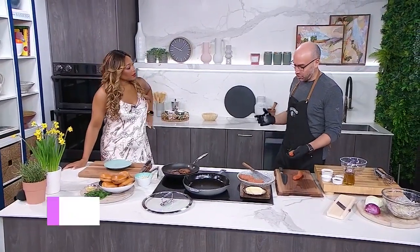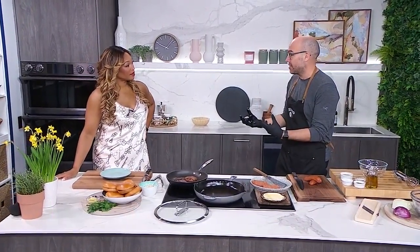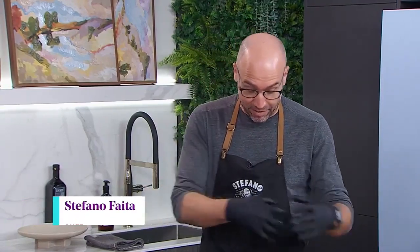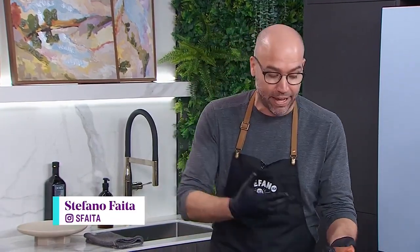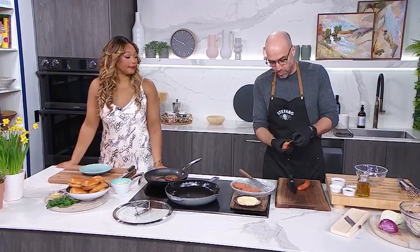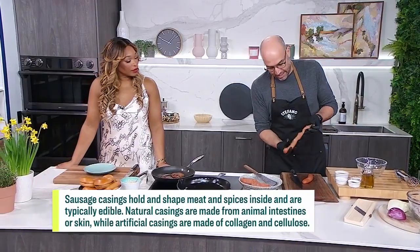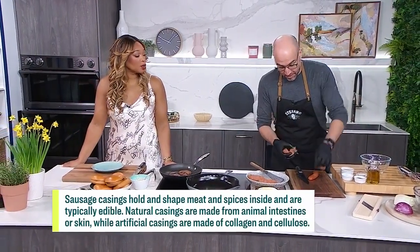Basically, we're making Italian sausage burgers, and what's great about this is that when you buy sausage they're already all seasoned, and they usually have the right amount of fat to meat. So basically everything's already there for you. It's easy — you buy your favorite Italian sausage, or whatever sausage, and we remove the casing. This comes off just like that.